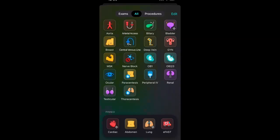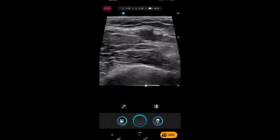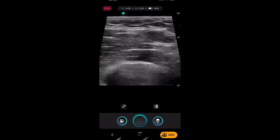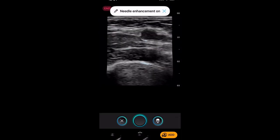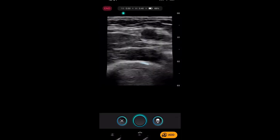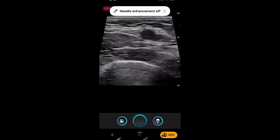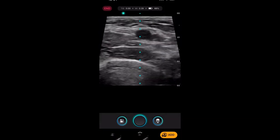Lastly, let's look at the veins. Here's my basilic vein. I can change the gain and depth right on my phone. The AI feature here is called Spot On, shown in the corner. When you turn on Spot On, it activates needle enhancement — so if you're inserting a needle, it enhances the needle visualization. It also has a midline marker for ease of placing an IV.